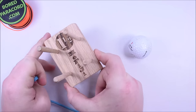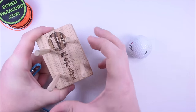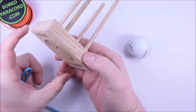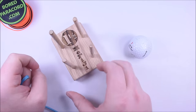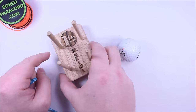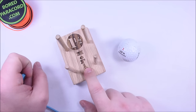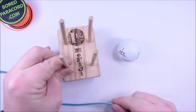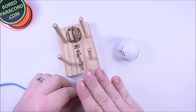A good buddy of mine, his name is David, he makes these jigs. They are laser etched with the size of the ball that goes in here and it also tells you on the back how many passes you're going to require to do that ball. We're going to do a golf ball which requires nine passes, and you can find a link in the description of this video — it takes you right to his page where you can get these jigs.